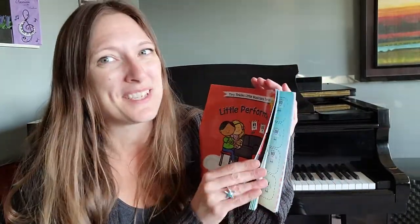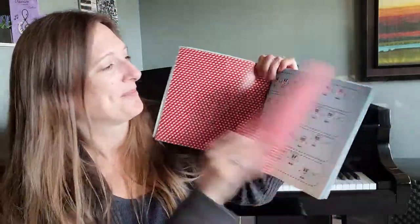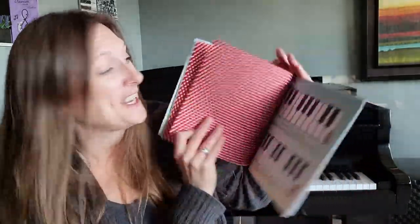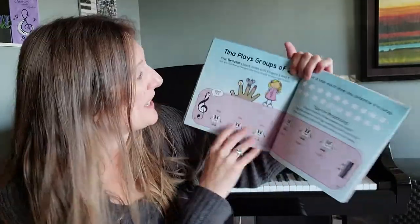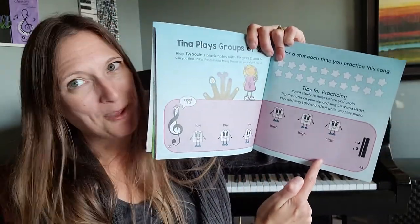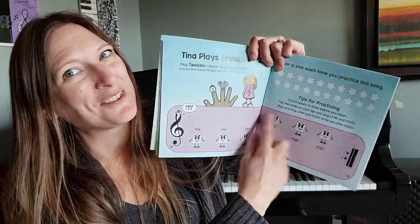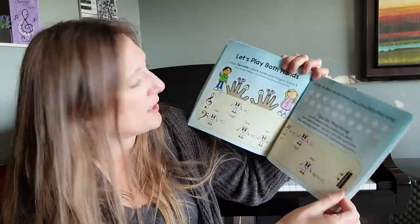That is why, in the Tiny Tinkles Little Musicians books, the music that we play — little songs, patterning games, printable keyboards (you can laminate them for your students and cut them out) — these songs are all on the bottom of the page, not the top. Because your little student is just going to follow along at the bottom.